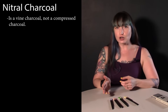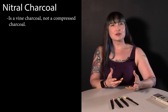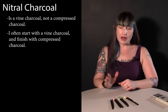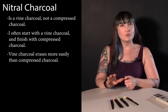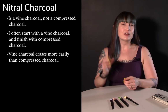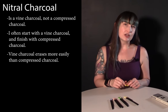Let me start off by discussing what it is. This is a vine charcoal, which is different than a compressed charcoal. I use vine or willow charcoal when I'm working in charcoal and when I'm teaching my classes. Often I'm not using this as my only charcoal — I'll start with a vine charcoal and eventually move on to compressed charcoal, because this tends to erase more easily but also wipes off more easily, so the compressed charcoal sticks better.